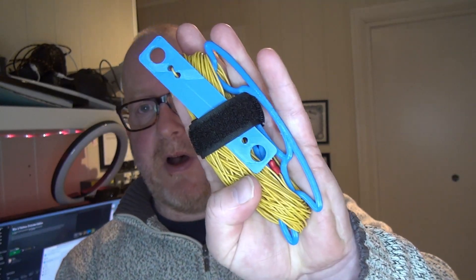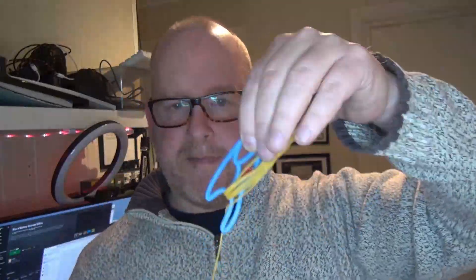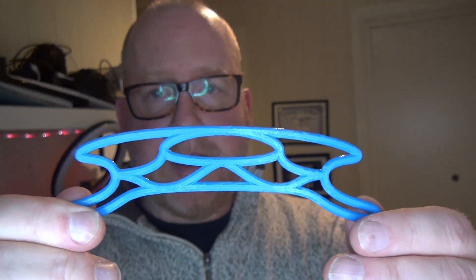So let's take a closer look at it and see what it looks like. We're going to unwind it and take a look. As you can see, compared to my hand it's pretty small — holds about 20 meters of wire — and we've got this nice little velcro strap. Let's remove that and start unwinding the wire, and as you can see it's compact.